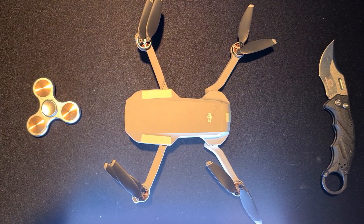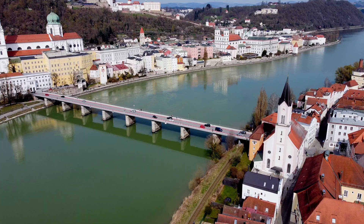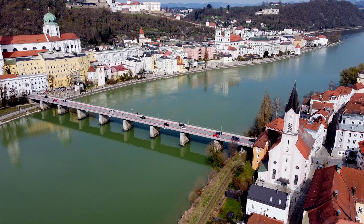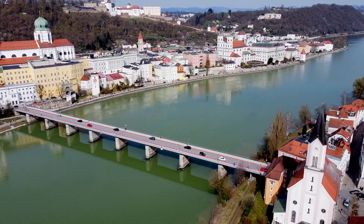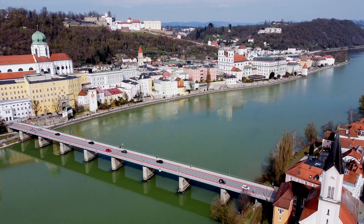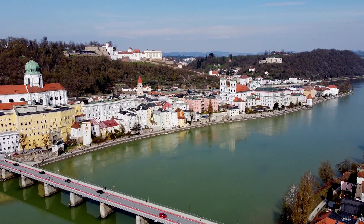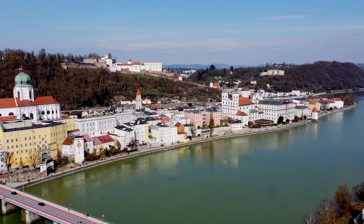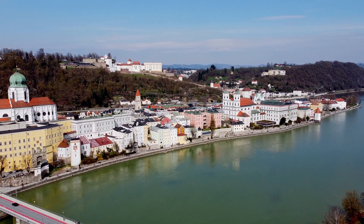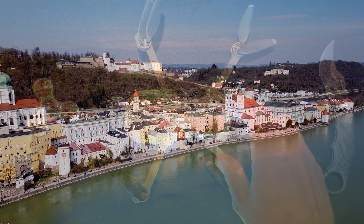Now the footage is smooth again. It's still not absolutely perfect — this drone has gone through a lot — but the wobble is essentially gone. The footage is perfectly usable and serviceable, with only occasional slight instability in the picture.